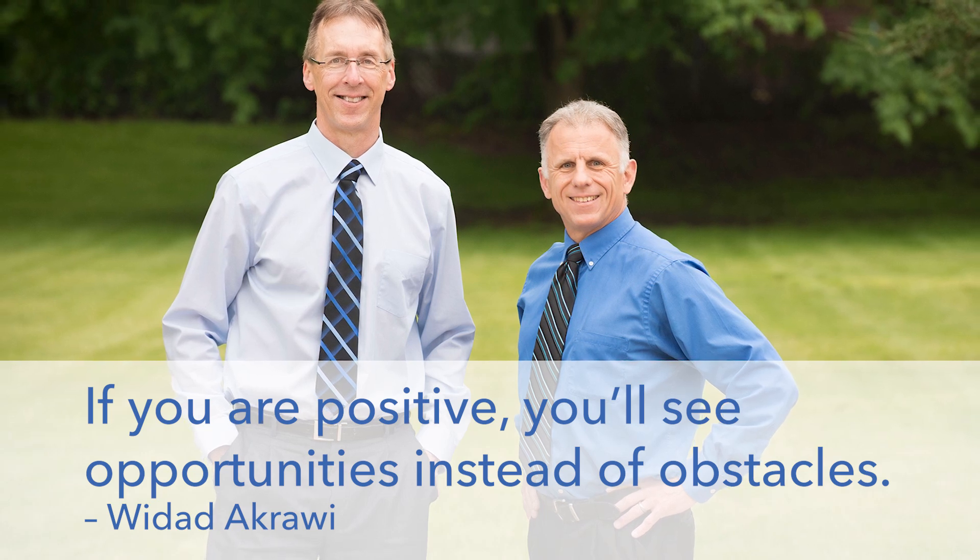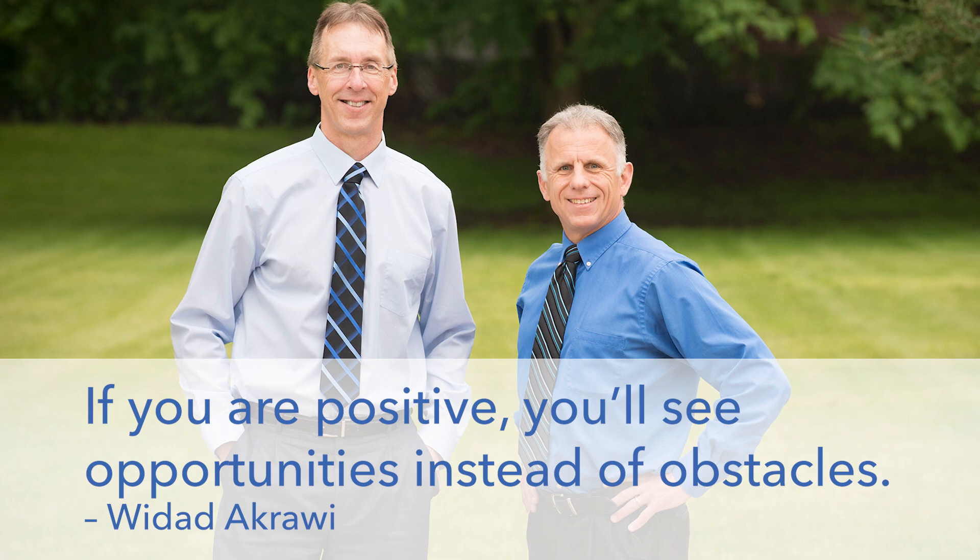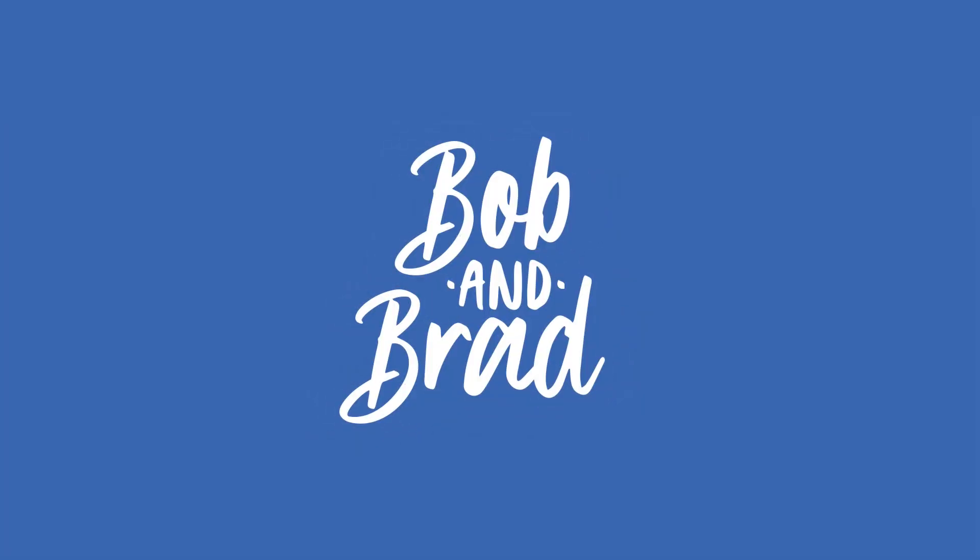Bob and Brad, the two most famous physical therapists on the internet. Hi folks, I'm Bob Schropp, physical therapist. Brad Heineck, physical therapist. One of the most famous physical therapists on the internet — in our opinion, of course, Bob.